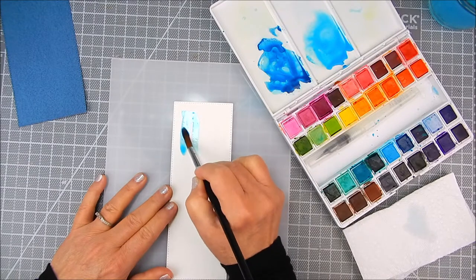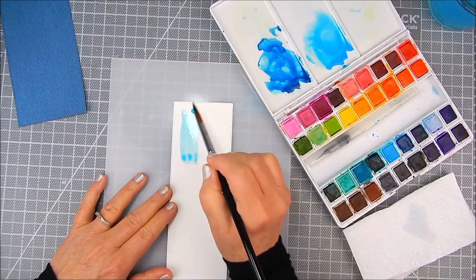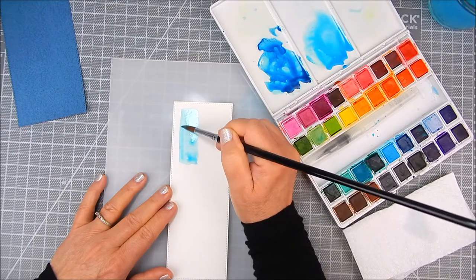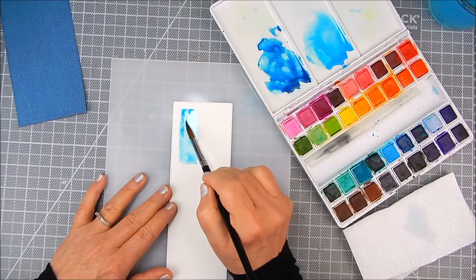I'm going to use Canson watercolor paper and Altneue watercolor half pans. I'm using a watercolor brush, and later on I'm going to use another paint brush for splatters.